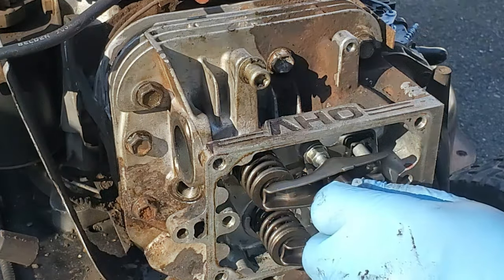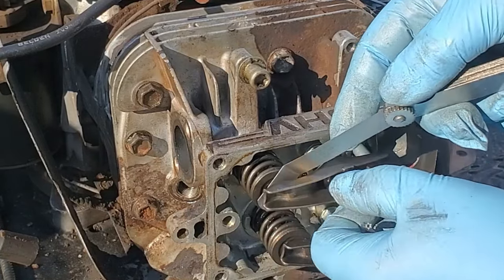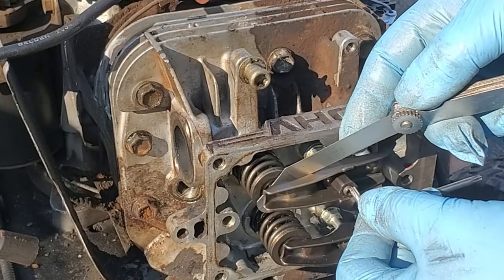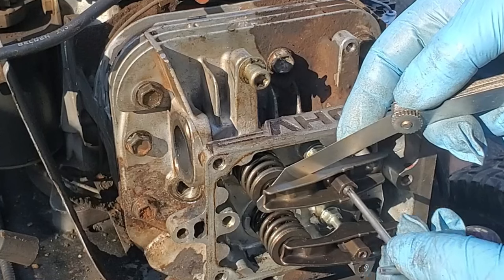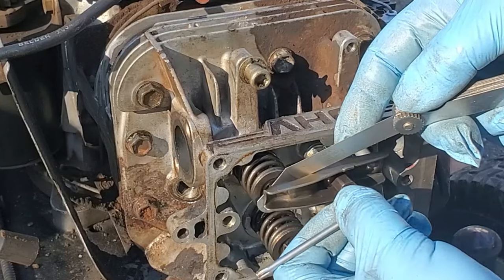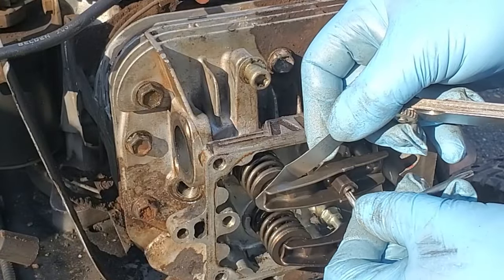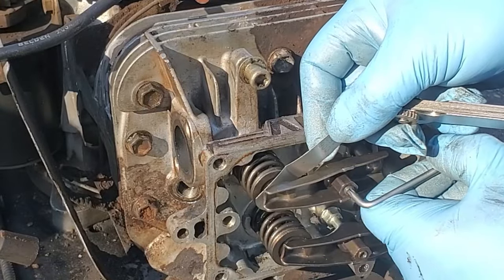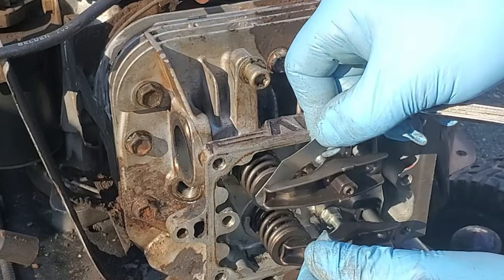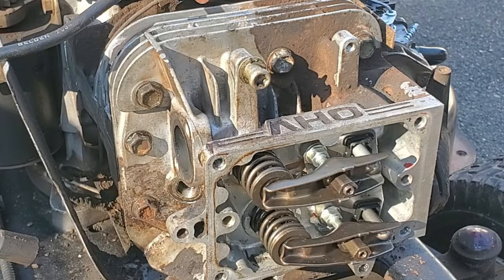Now we're going to go with six thousandths on the exhaust here. The reason the exhaust is a little bit more gap is because it's going to get hotter than the intake one, so it's going to expand a little bit - that's why they don't get the same measurement. There's a torque spec for those set screws; I didn't look it up, I just make them tight.